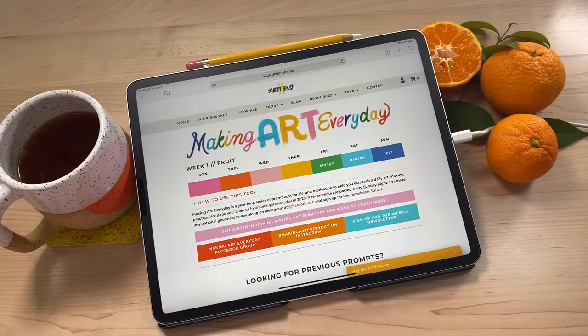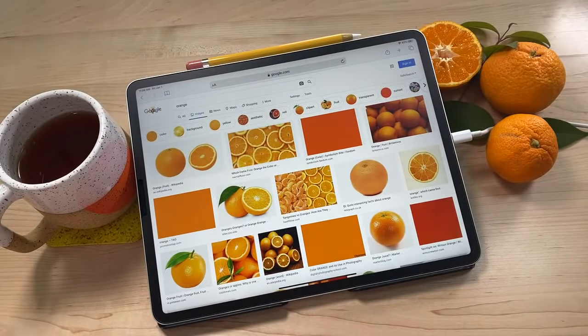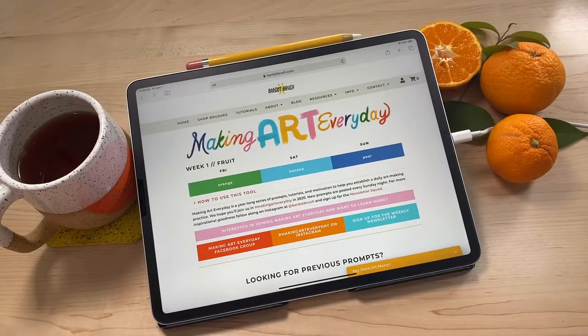This is a short week - there's only three days, so we only have three prompts. If you tap on any of the prompts, it'll go to a Google image search of reference photos so you can look at that as you're creating your drawing. You can do whatever you want using the prompt - anything from a quick sketch to a highly detailed illustration. It's been so fun seeing all the different ways each artist interprets the prompts. You can share your work to Instagram using the hashtag makingartereveryday.